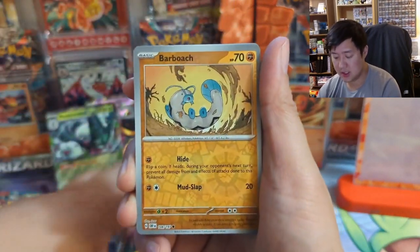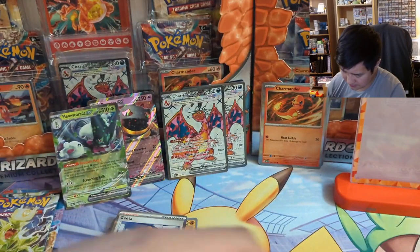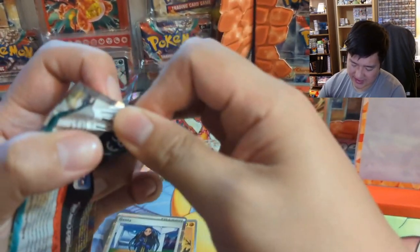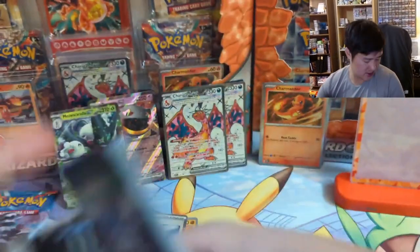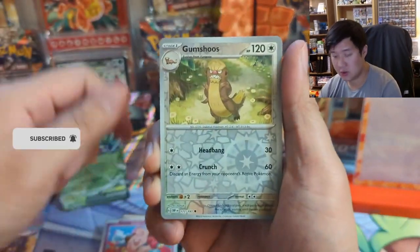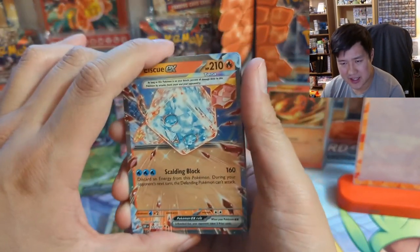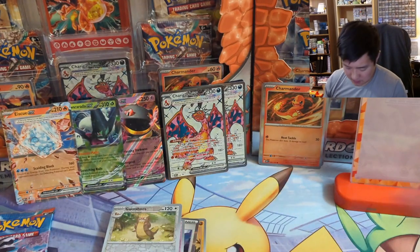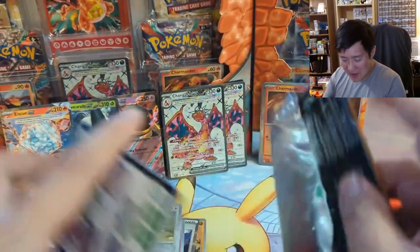Nosepass into a Barboach — interesting art — into another Girafarig. Yeah, we're back to kind of like regular set pull rates. Two packs remaining. Got a Cleffa, Gumshoos, and an Iscurex — the hit rate is actually quite good. I guess there's more like 10-plus nowadays per box, but when you only have 12 random packs, getting shut out is not that uncommon. Successful opening but nothing crazy.